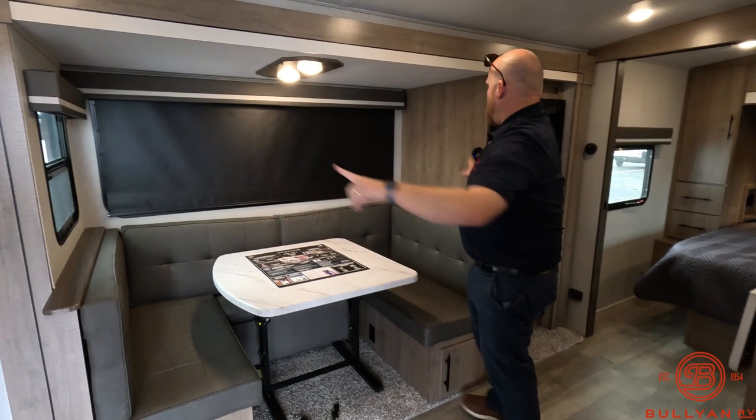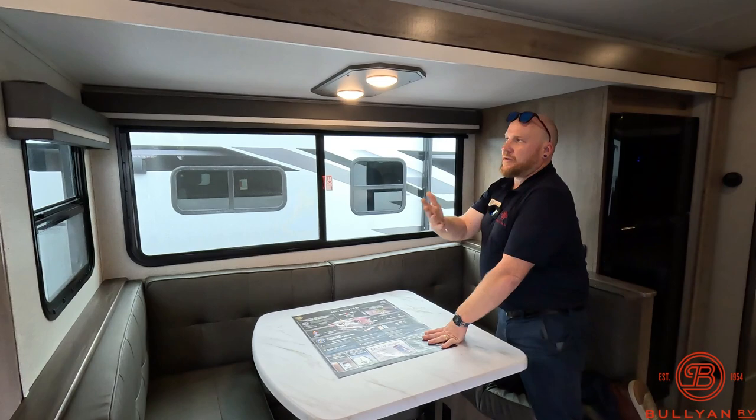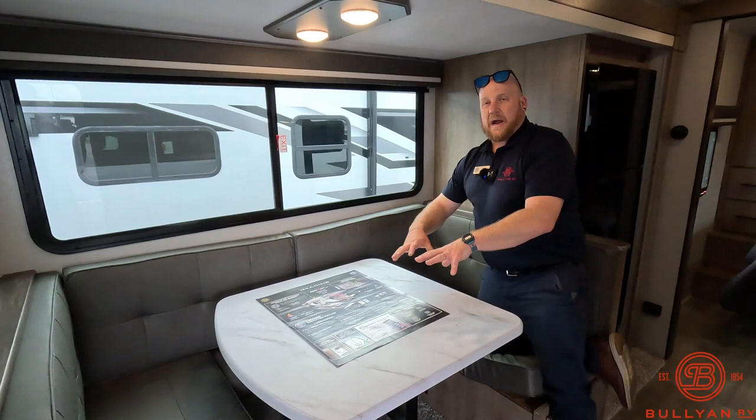Awesome windows in here. You can open this window all the way and get a lot of really good cross ventilation — the side window on the slide box opens as well. Behind me you've got some power, and there's power down at the bottom here too, so if you were working from home with a computer, you've got power to do that. There are also really nice pull-down blackout shades.